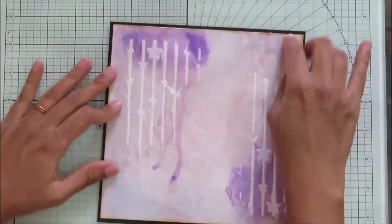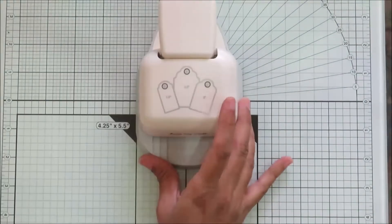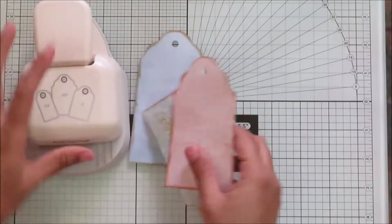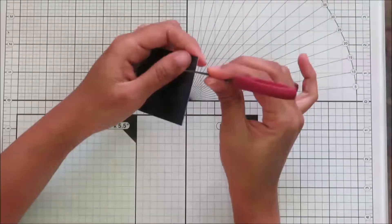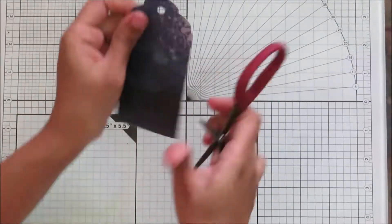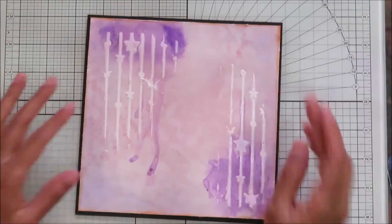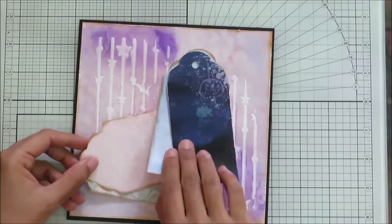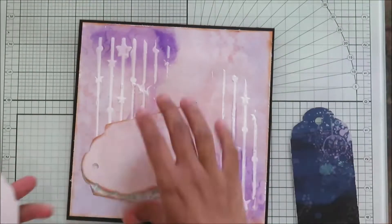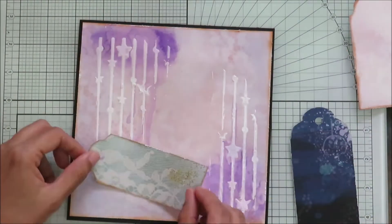I'm adhering this to the black cardstock. I want to add some more elements, so I'm taking some leftover pattern paper and using a dress-my-craft tack punch. I'll be punching them and adding them to the base.